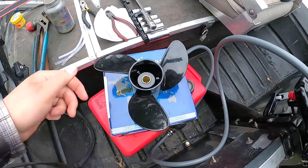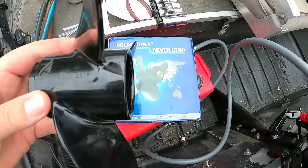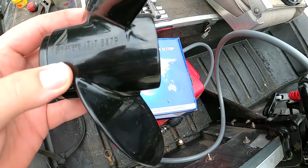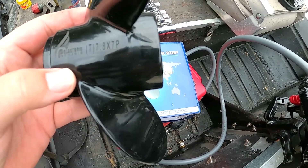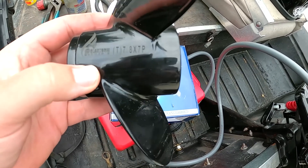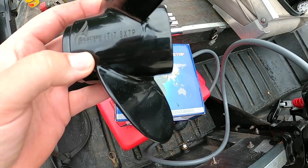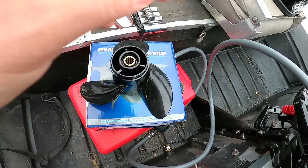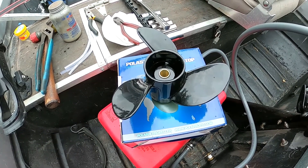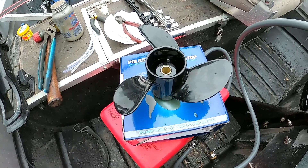So I got this prop — it is a 7.8 by 7. Seven is the pitch. The factory Mercury prop is a 7.8 by 8. I was hoping to go down to a 6 but I could not find one at this time. I don't think this is going to get us in that RPM range but it should get us close. On top of that, I did trim the engine up one more notch.